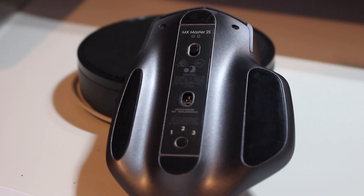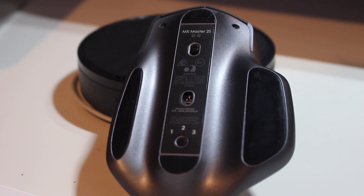Now that we're on the topic of connectivity, I wanted to mention Logitech's system for Bluetooth. On the bottom of the mouse, there's a button with three numbers around it. Each time you pair the mouse to a computer, it's assigned a different number. So instead of having to disconnect from one computer, maybe turn off Bluetooth, and then re-pair on the next, all you have to do is click the button on the bottom of the mouse and it'll switch devices for you. It's as easy as that.